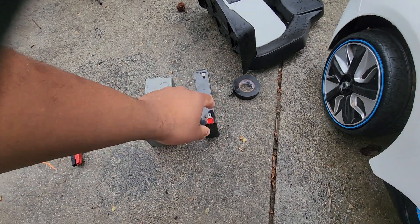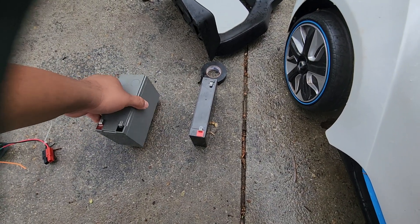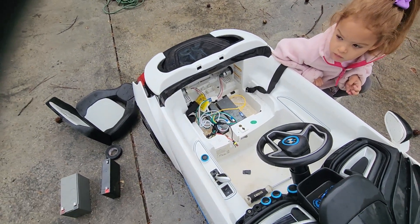This is the old battery — one single 6 volt — and we upgraded to two 12 volts. This is twice the size and twice the capacity already, so now this car is running four times the capacity of stock.